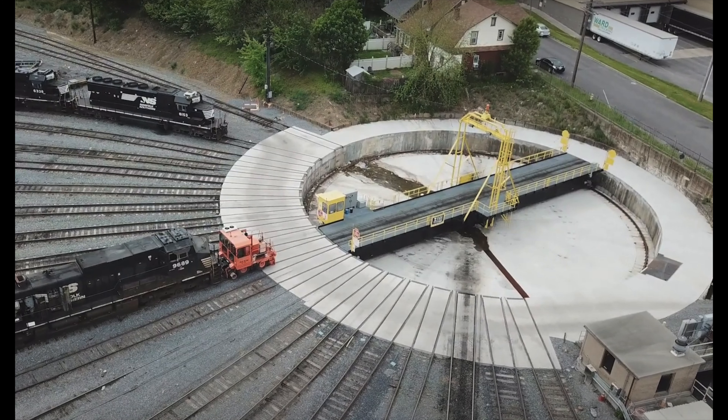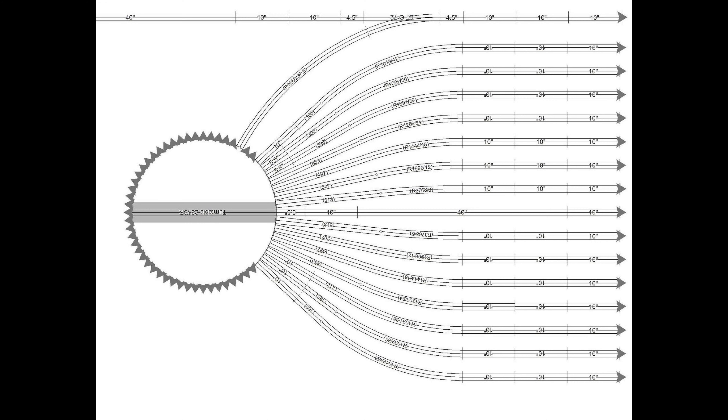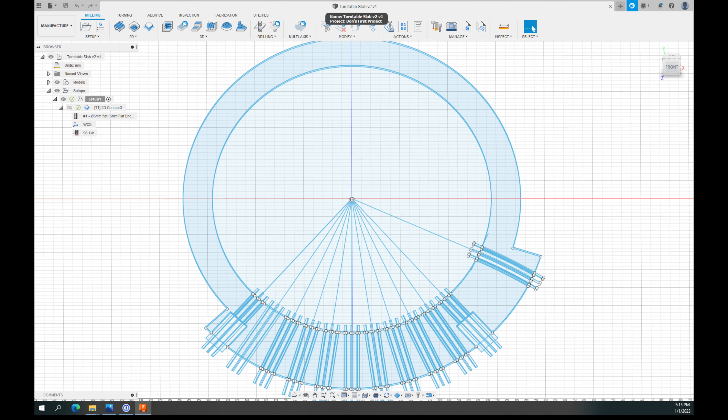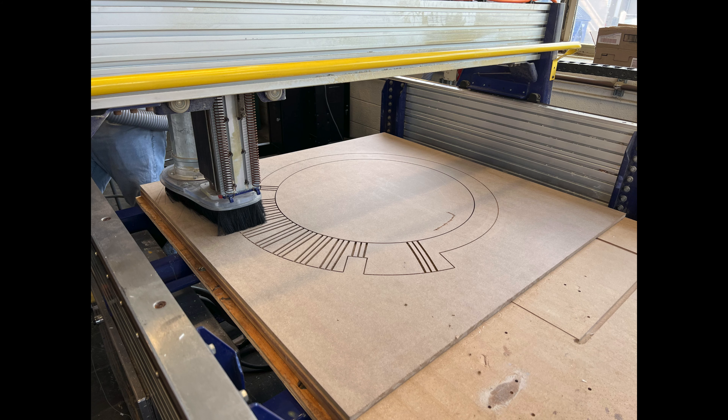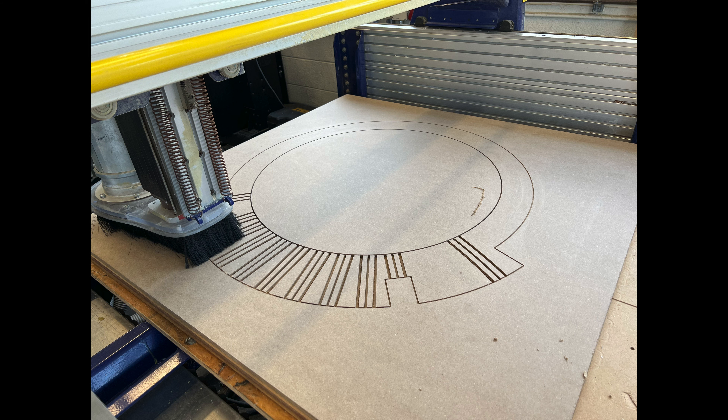The turntable at Junietta has a concrete slab around it, so this was our first project. My son David exported the dimensions from Scram and imported them into NX. With these dimensions, he was able to draw the concrete slab for us. Next, we exported from NX to Fusion 360 so that we could create the CAM to use a CNC router to route out the slab. The concrete slab was routed out of MDF material.